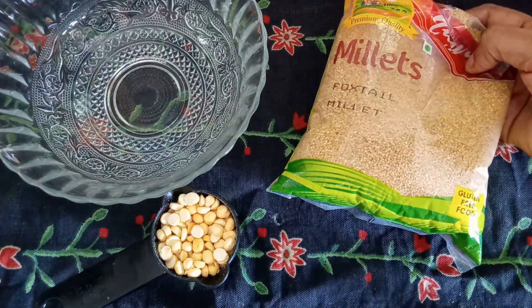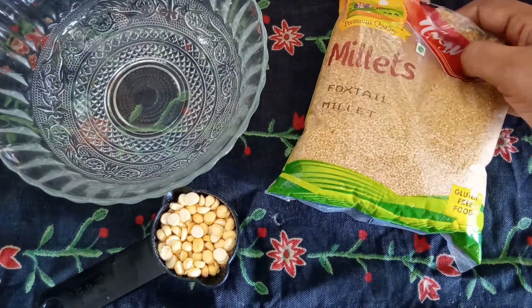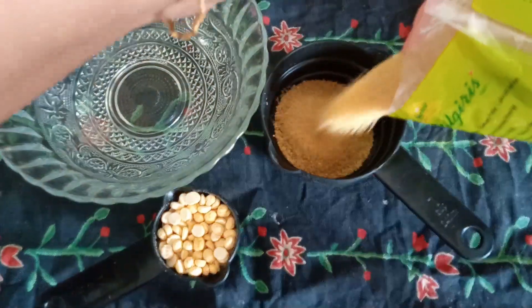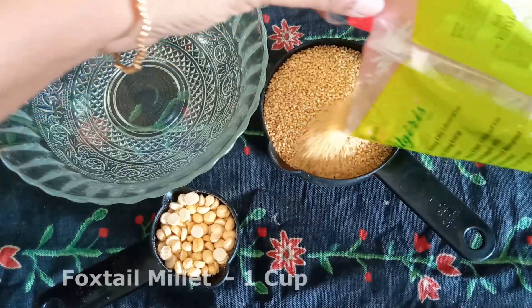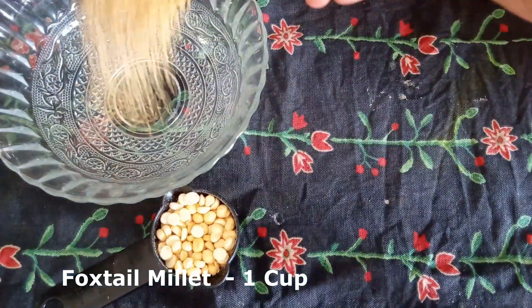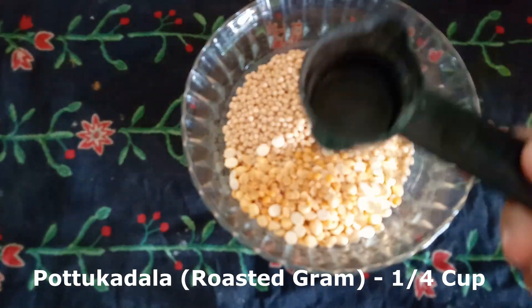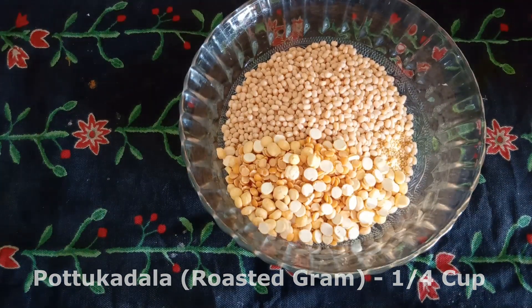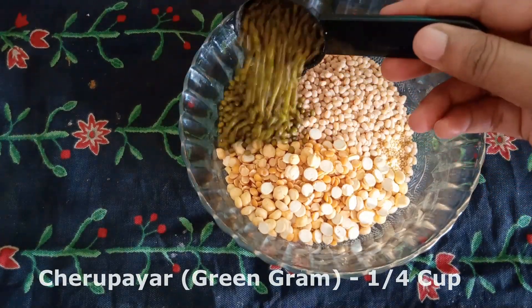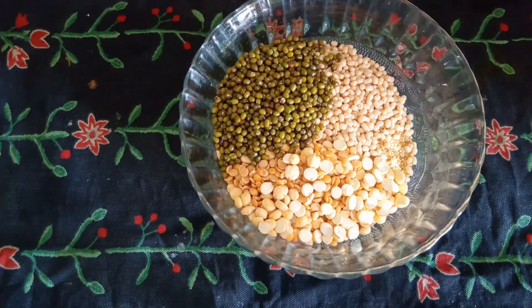If you want to make this, add 1 cup of thina — this is foxtail millet. Add this one cup. You can cook it in the bowl.